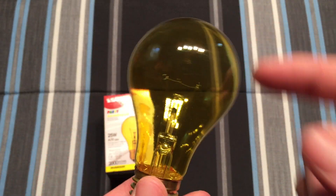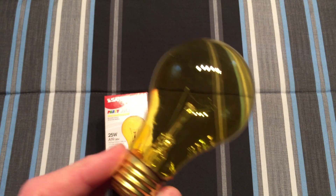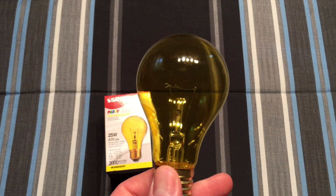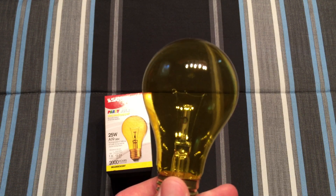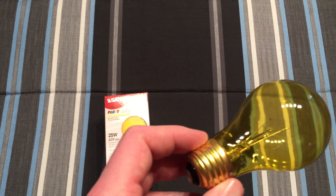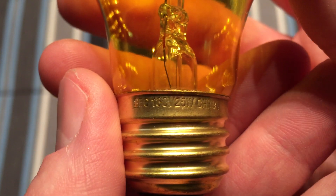One thing that the Satco colored party bulbs are a bit different compared to the other ones is it's actually a full A19 shape, so it's like the same size as a regular 60 watt incandescent bulb, whereas some colored party bulbs are actually a short neck, so it's a little bit shorter than a regular A19 bulb. So I think that's kind of neat — it's the same size as a regular A19, just like it says on the packaging.